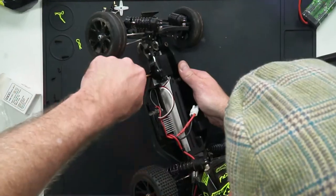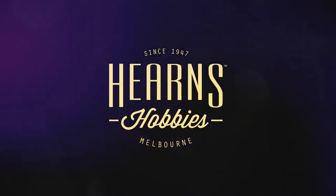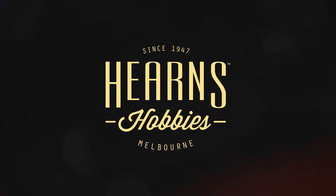Brand new replacement D300 steering servo in the VRX bullet. Hi guys, Brett here from Hearns, and today I'd like to talk to you about installing a new steering servo into your VRX bullet.